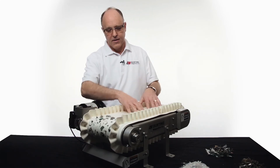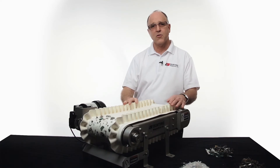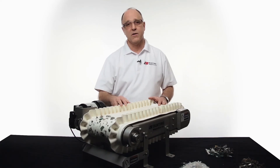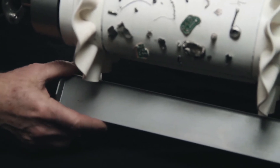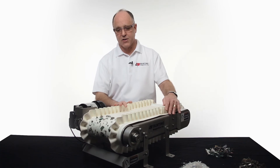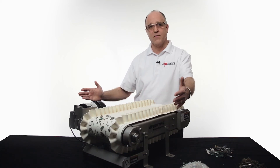We run these on a conveyor with a very thin urethane belt, and also with a variable speed drive — from 50 to 200 feet per minute. Underneath the discharge pulley, we usually put an adjustable splitter chute to partition the streams off. Capacities typically run between 500 and 1,000 pounds per hour per foot of width.